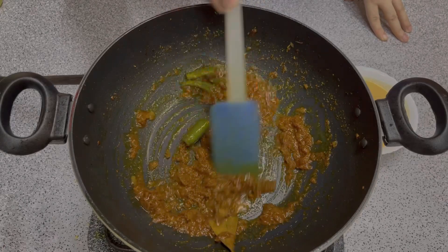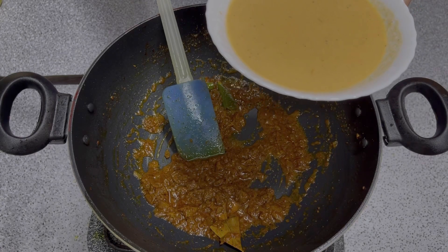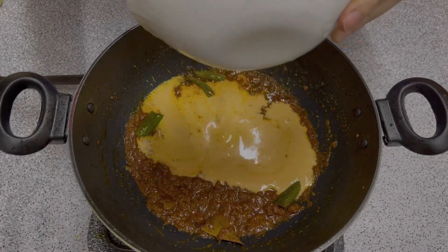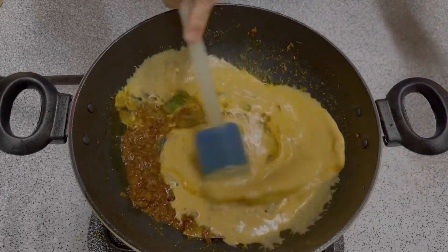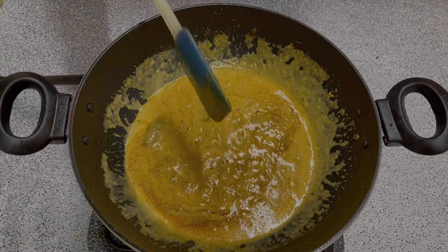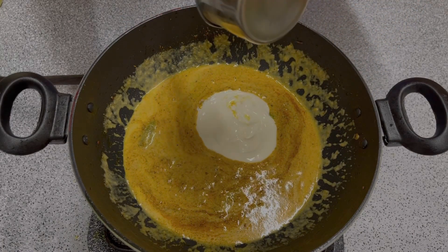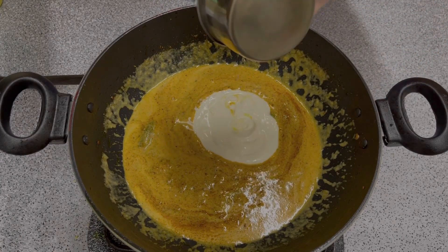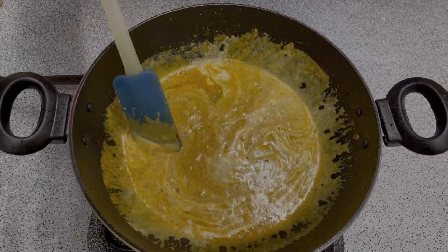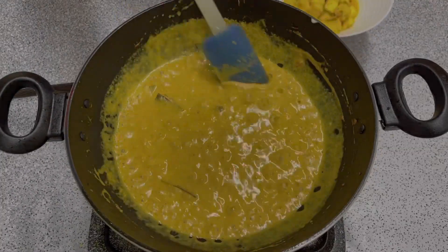This is a good mix. Now we have put in the tomatoes, kaju, and other ingredients. We will add all the mixture together. Add 100 ml of cream. The gravy is now ready to cook.